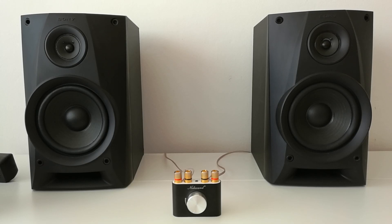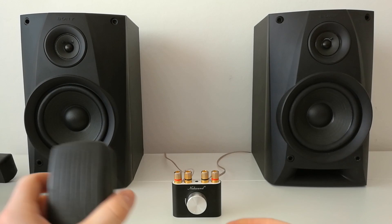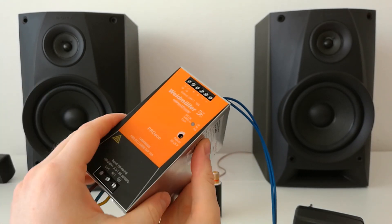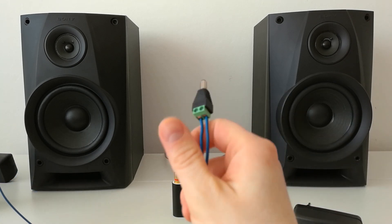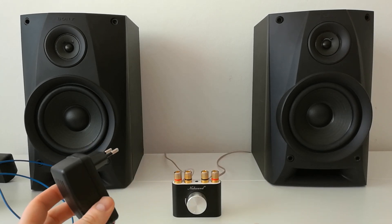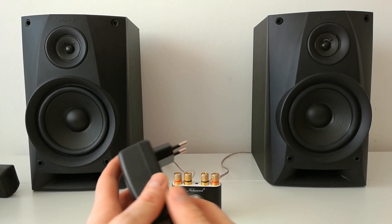Hello folks, today we will be talking about the knob sound power supply. Many of you said that the knob sound amplifier works better on 24 volt than on 12 volt, so I have decided to make a test today. Here I have a 12 volt power adapter and here I have a 24 volt DC power supply — an industrial one, really good one. So I will connect both of these power supplies and then we will see which works better.